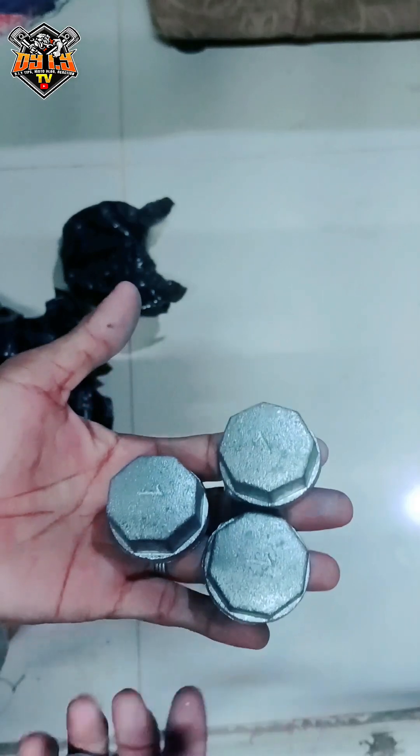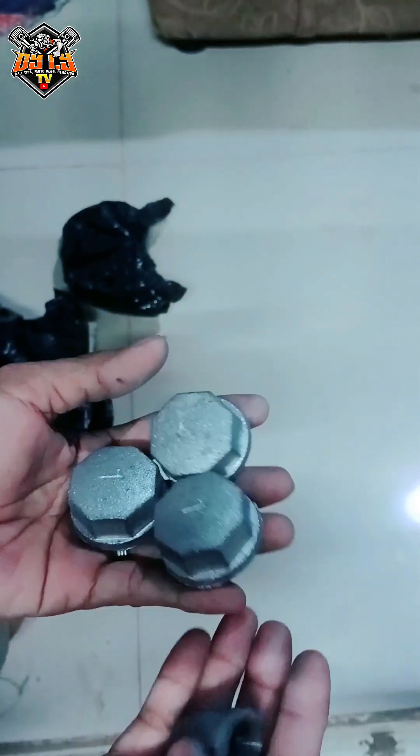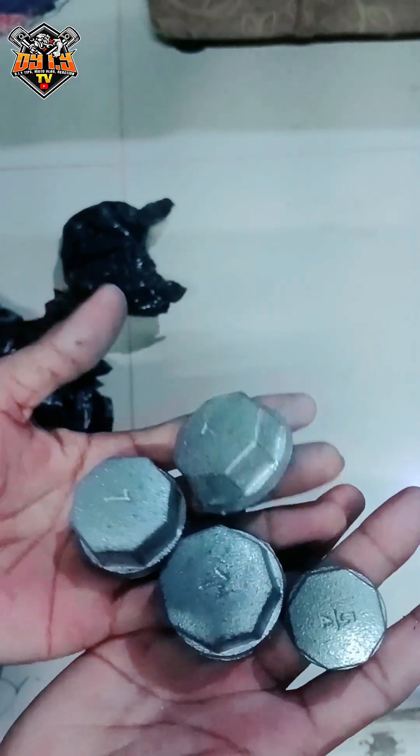Ang katawan ng burner natin — ang nozzle burner natin — medyo pa rin, at ito yung gagamitin natin yung ulo, para mas maganda yung mukha ng apoy sa ibabaw.